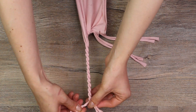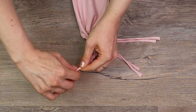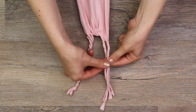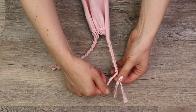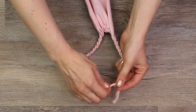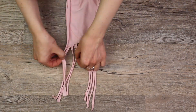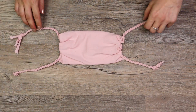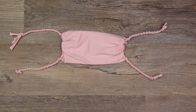Tie it in a knot, then repeat on the other set of strands, and then repeat on the other side. If you have trouble with the rope braid, I did make a tutorial specifically on this — I will link it down below.